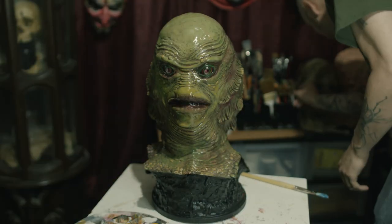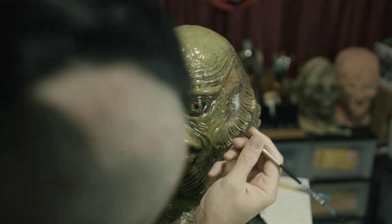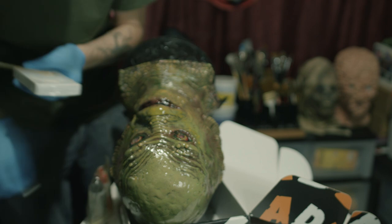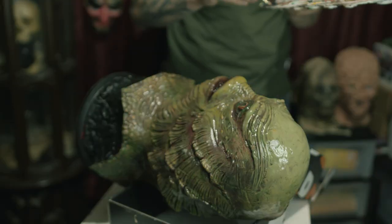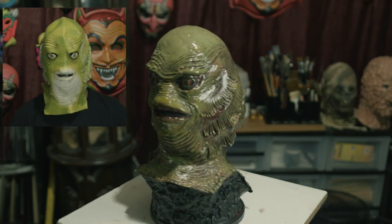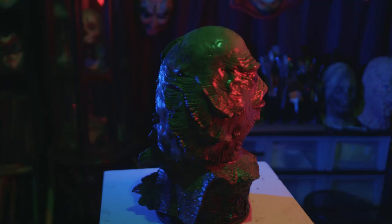I took my Dremel and drilled out the pupils. I went back in with some yellow, some flesh tone, and some red to fix the irises. I used some more five-minute epoxy to fill in the holes that I had Dremeled into the pupils. The final step was to paint a very matte black back into the hole in the creature's mouth. And here he is finished — isn't he pretty? And here he is with cool lights.